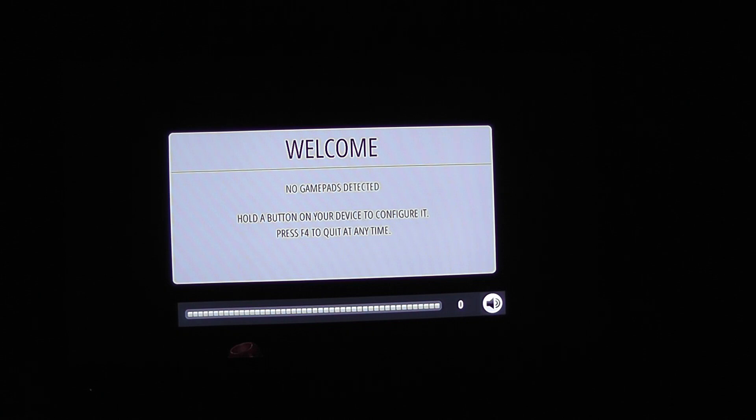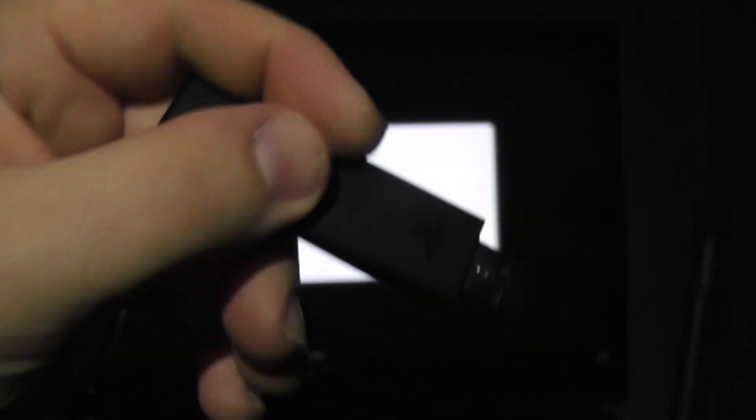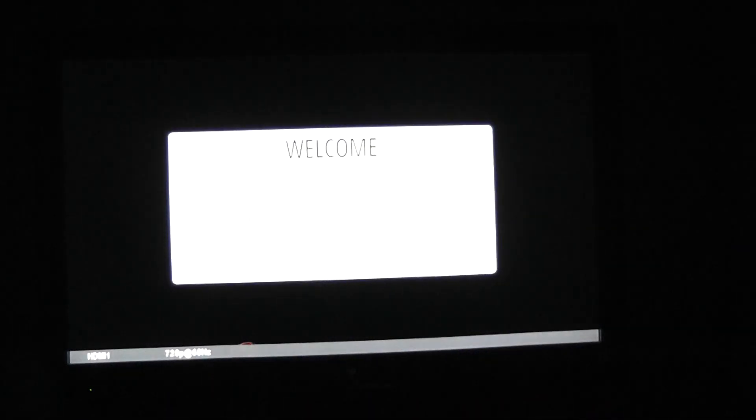You can see there's no gamepads detected. But if I show you this — this is the USB PlayStation 4 adapter. It's actually for the PC, because I have one of those and I wanted to use my controller on my PC. It comes in really handy for that, but it also works on the Orange Pi.